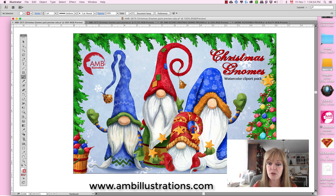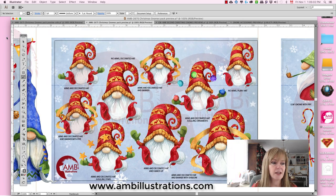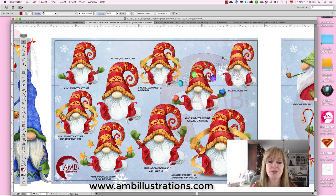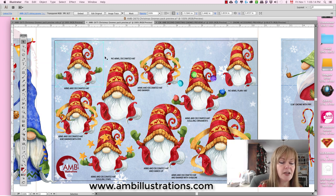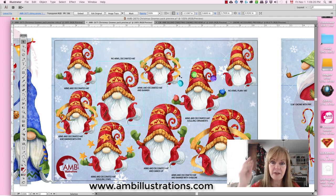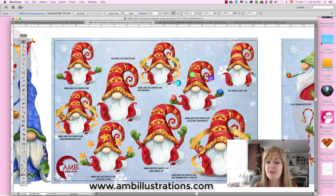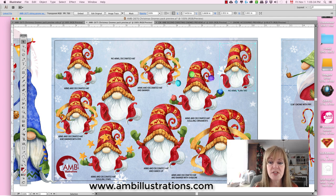Let me show you what's in here. Let me take off my watermarks, which are not included when you purchase them. This one has his arms to the side, this one has no arms, this one has a banner passing through — very festive. This one's juggling Christmas ornaments. I do write the differences between each one. This one is plain without the hat decorations.